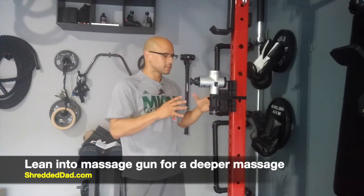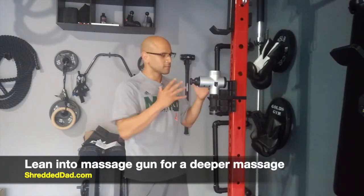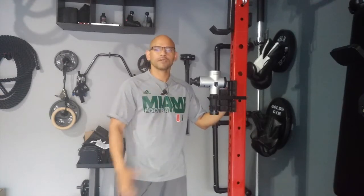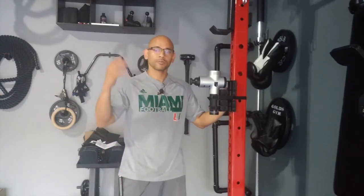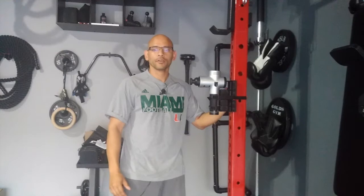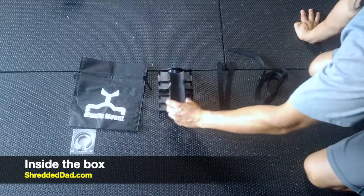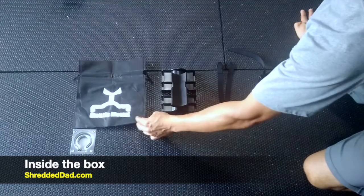Now I'm going to show you exactly what the Mantis Mount is all about — just a simple piece of equipment that's going to solve that very common problem of not being able to reach your upper back and middle back area. Here's what's inside the box: you have a long strap, a short strap, the Mantis Mount, and a carrying bag.